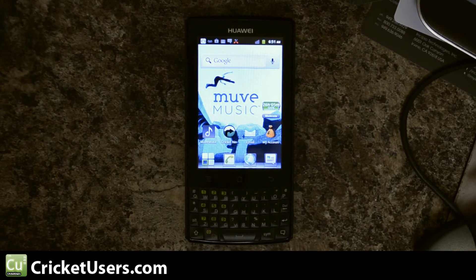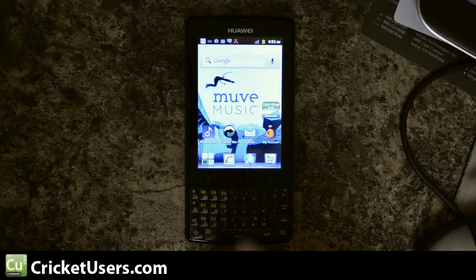Hello, this is Chris from CricutUsers.com. What I have here is a Huawei Ascend D. I've got the brightness turned really down on this video so hopefully you can see the screen. Some people were definitely interested in benchmarks and other tests on this device. Today what we're going to do are benchmarks.